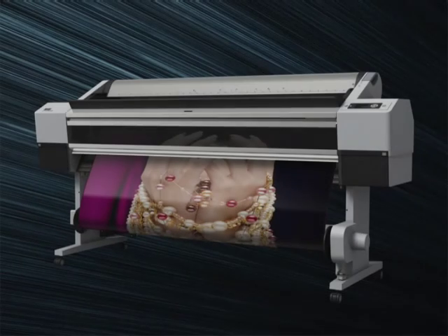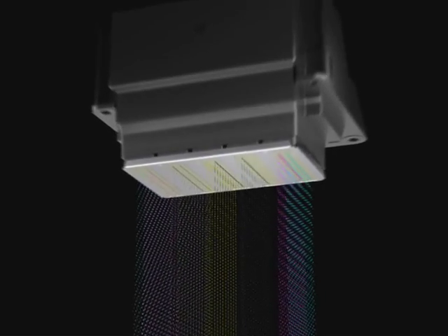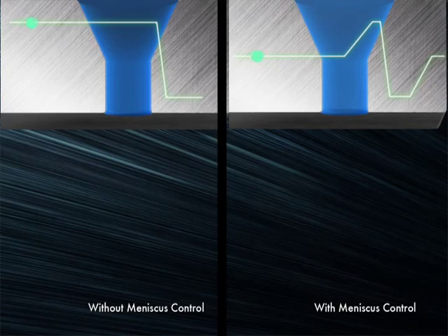With high discharge power and good durability, Epson Micro-Piezo TFP head technology provides the precise control needed for stable inkjet output.